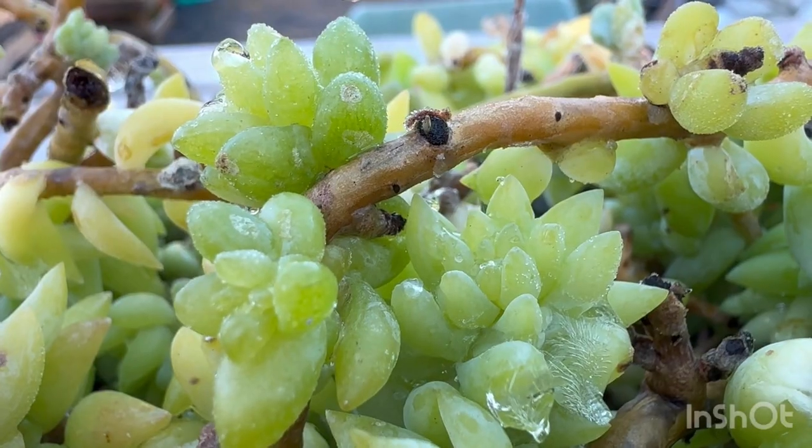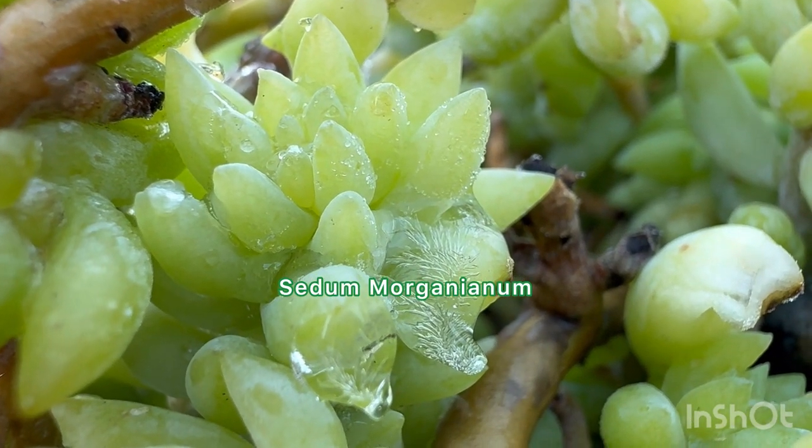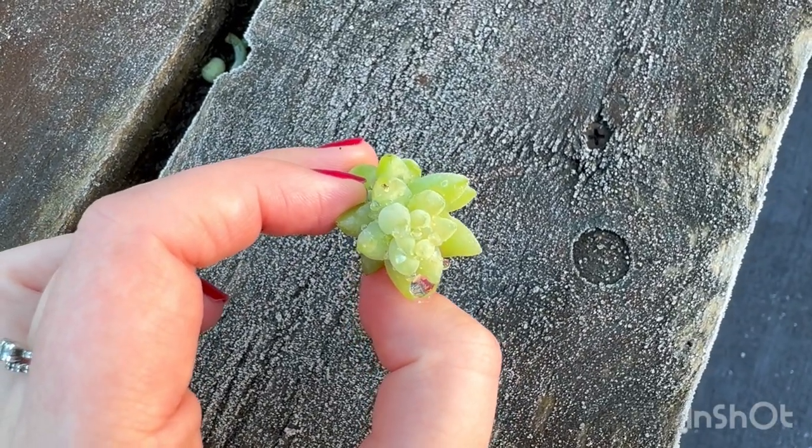The frost can also get to other succulents. Here is a Sedum organianum — this is a trailing plant also known as donkey tail. Much like the aeoniums, the leaves on these plants are also filled with water.